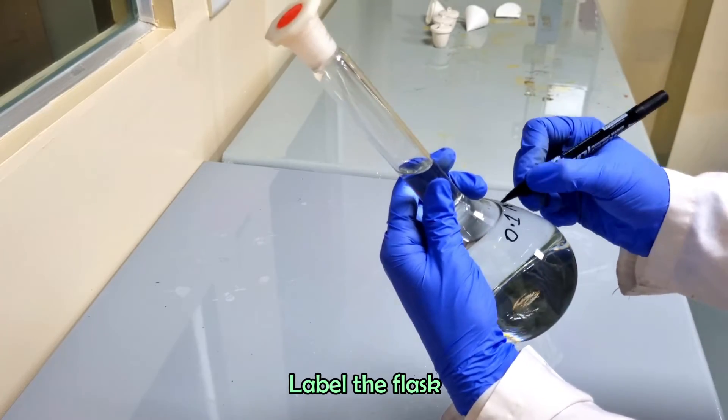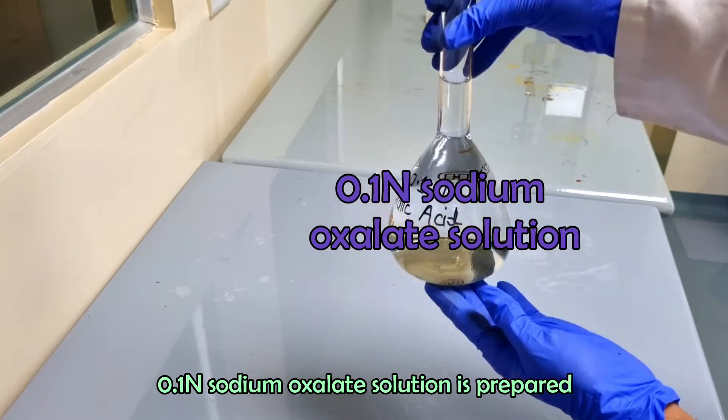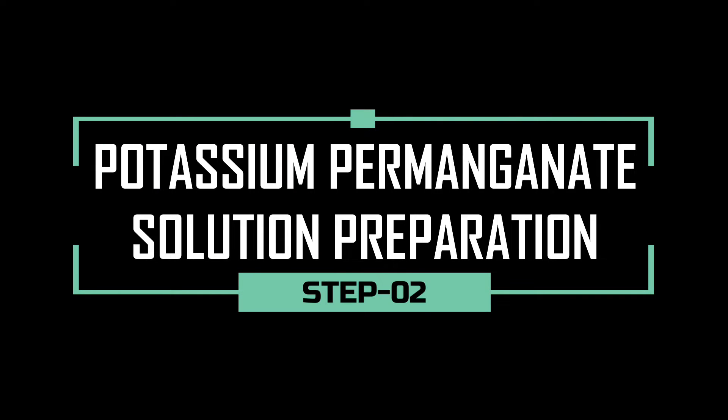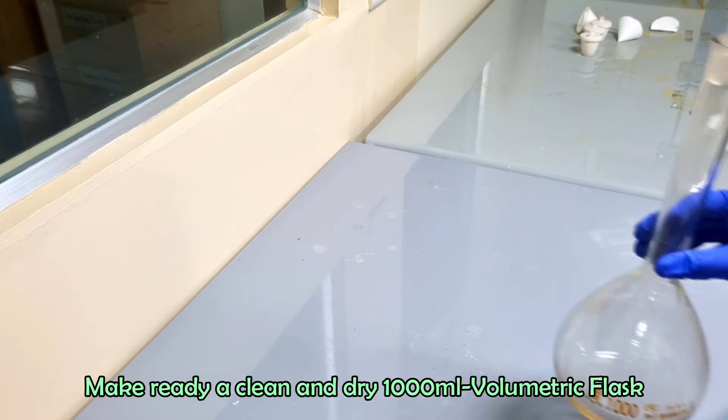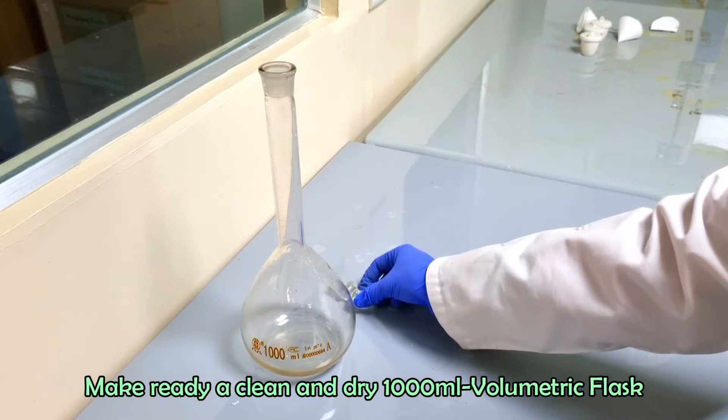Label the flask. The 0.1 normal sodium oxalate solution is ready. Now we are going to prepare 0.1 normal potassium permanganate solution.